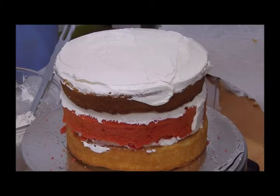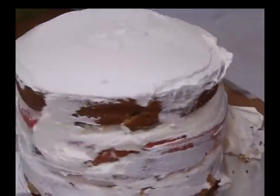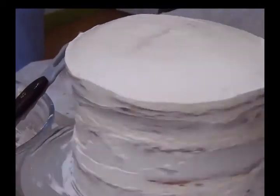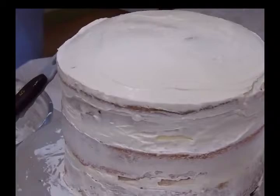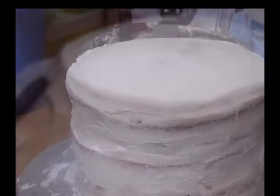Next, here you can see it's a three-tier cake — vanilla, strawberry, and chocolate. To cover up the cake I have used Swiss meringue buttercream frosting. It's a very delicious and very relishing frosting which we can never forget the flavor of.